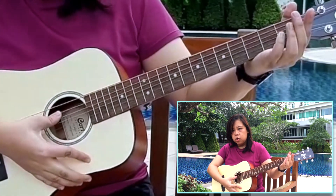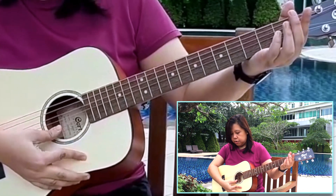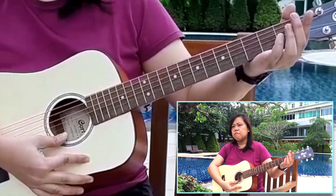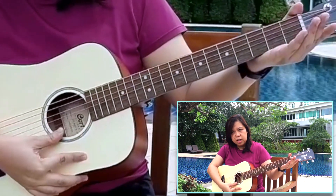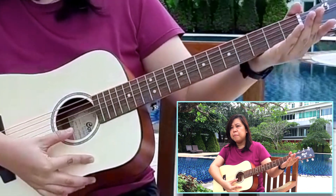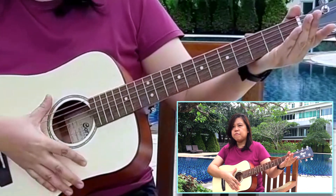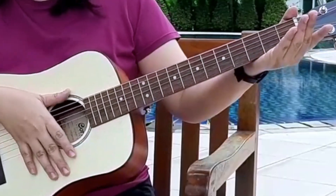Now as we go down, as it becomes thinner and thinner all the way to the thinnest string, you will hear that the thinnest string has a high pitch. So that's the first way we can change the pitch on a guitar — using different strings.